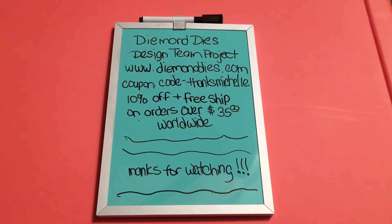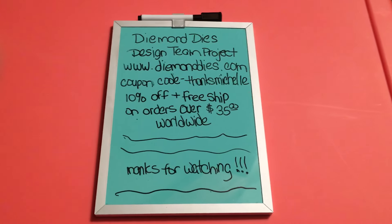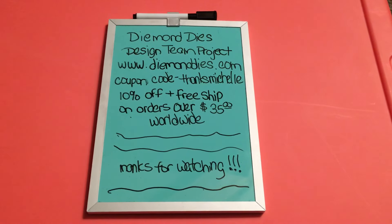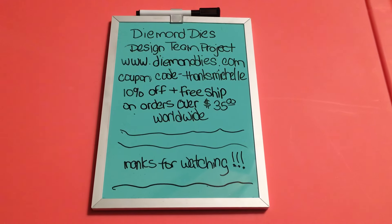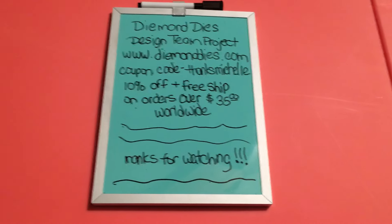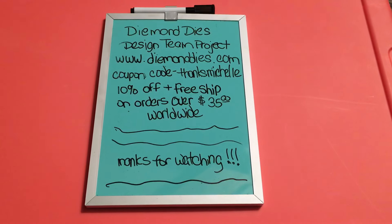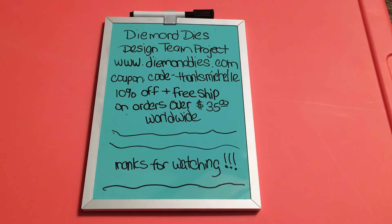I used a whole bunch of my Diamond Dies. Before I show you the project, I'm going to share the dies I used. I do want to remind you that if you visit Diamond Dies at www.diamonddies.com and use my coupon code THANKSMICHELLE - all lowercase letters - you will receive 10% plus free shipping on your order, and that does include international, so it is worldwide. I'll have it listed down below in the description as well. If you decide to place an order of $35 or more, definitely use that coupon code and save a little more money.